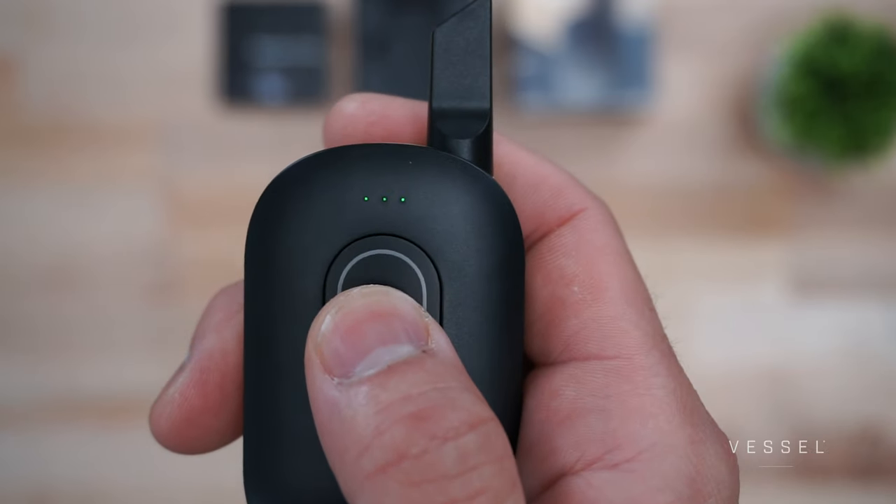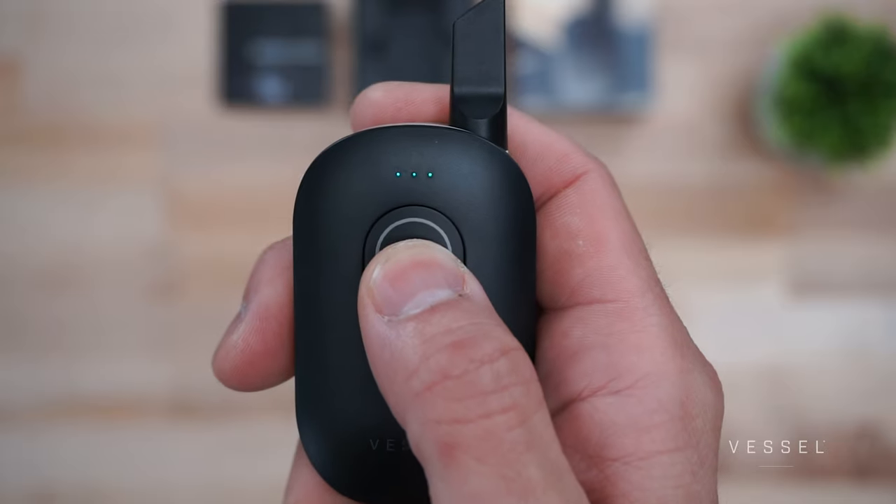Install a 510 cartridge of your choice, but please don't over-tighten it. More times than not, people over-tighten that cartridge and that's usually the problem. After that, it's simple: five clicks to turn it on, three clicks to cycle power settings, five clicks to turn it off if you're really responsible. Otherwise, it'll just shut off on its own, usually after 15 minutes of no use or inactivity. Remember, this is a push-button activated device, which means nothing is hitting unless you're hitting the button as you inhale.